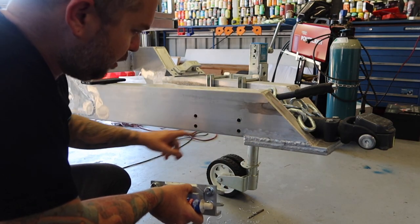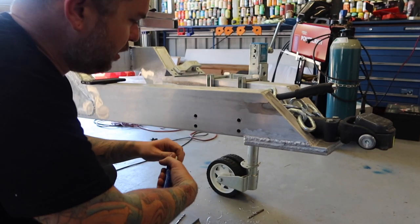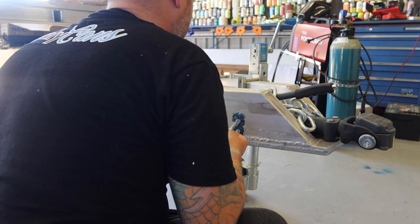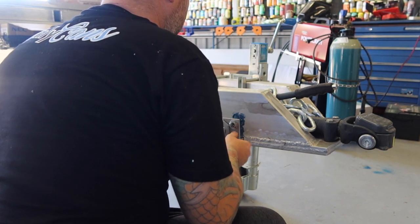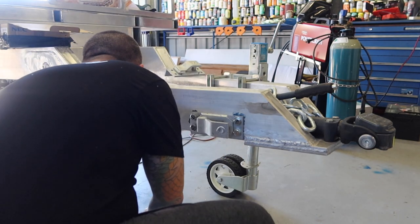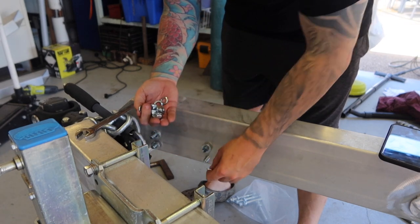I had welded this sealed, so I might just put a little bit of silicone around the bolts to stop any crap getting inside here. Using flat washers, spring washers, and nylock nuts.